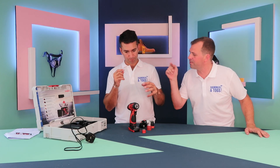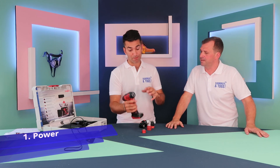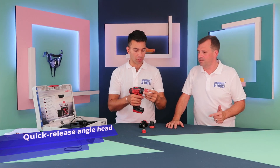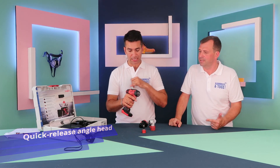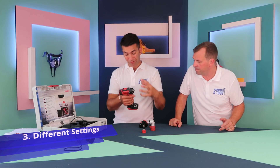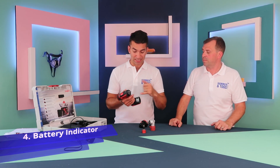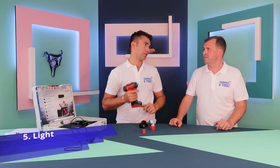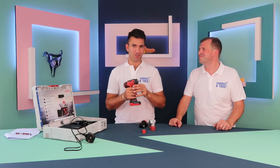Top five things about the Maffel A10M: one — the power and torque, it's bang on. Two — the go-around-the-corner angled attachment. Three — two gears for different torque settings. Four — the battery indicator. Five — the work light, especially useful because you'll be using this under kitchen cabinets in low-light conditions.